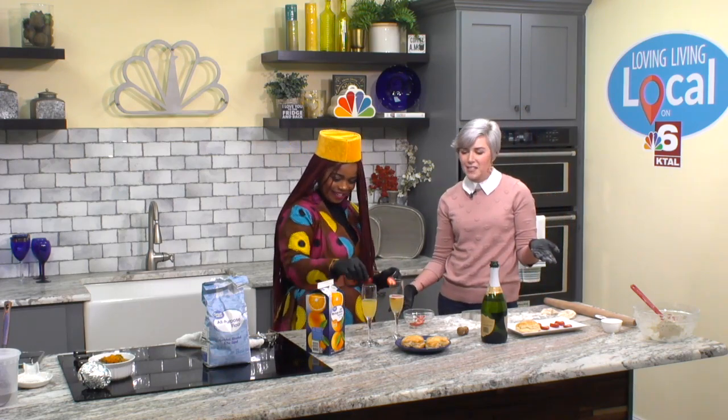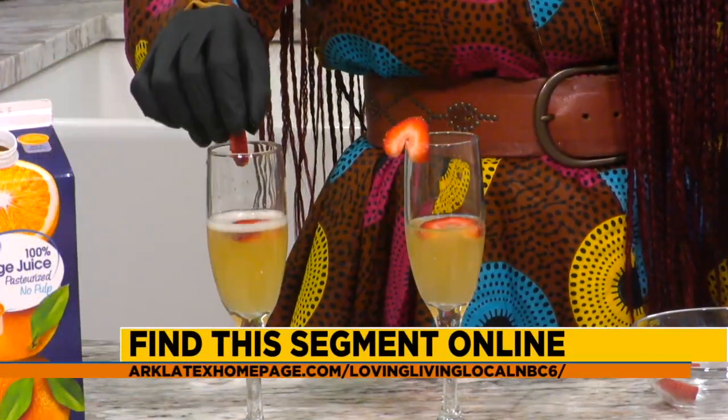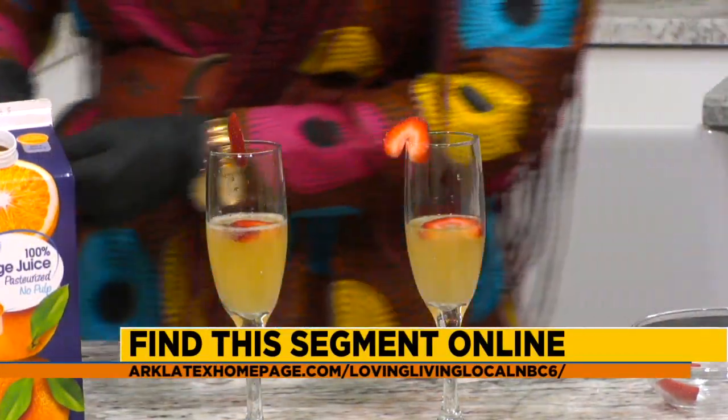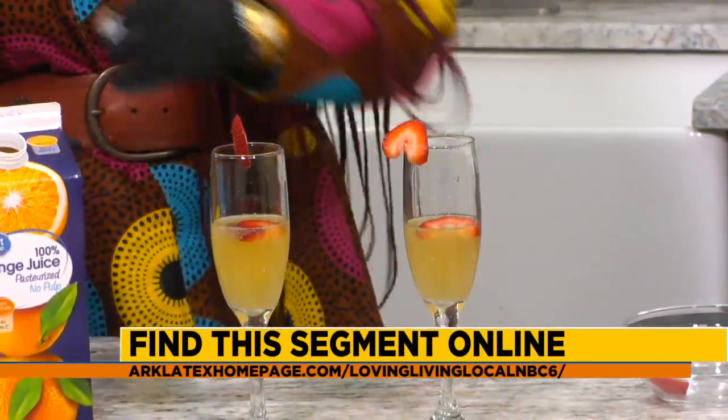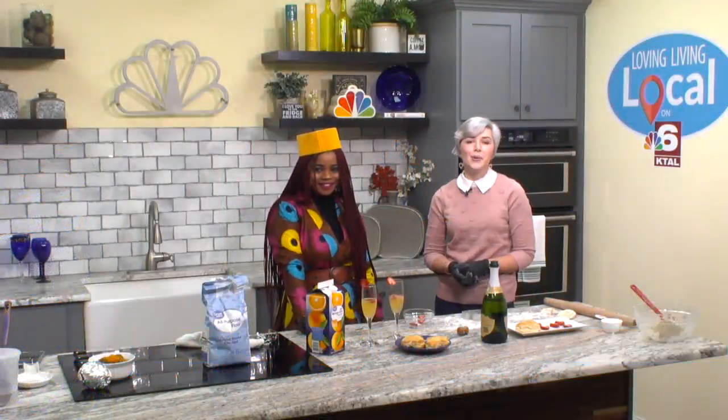Thank you so much for joining me today. You can find the recipe for Biskie's Biscuits online at arklatexhomepage.com under Loving Living Local — maybe some mimosa tips there as well, and some other great food recipes. Stick around. We're going to be right back with more Loving Living Local after the break.